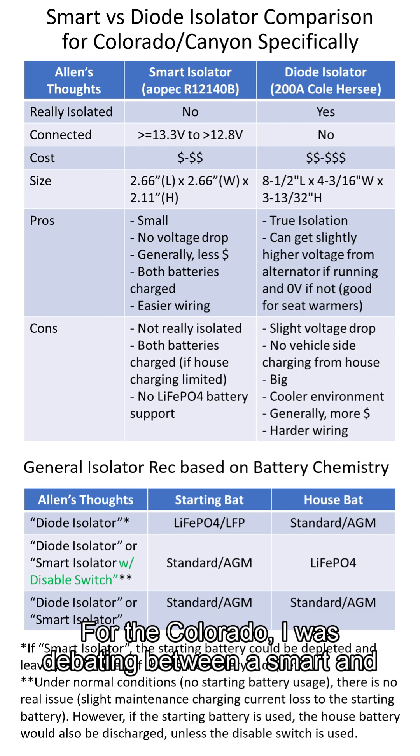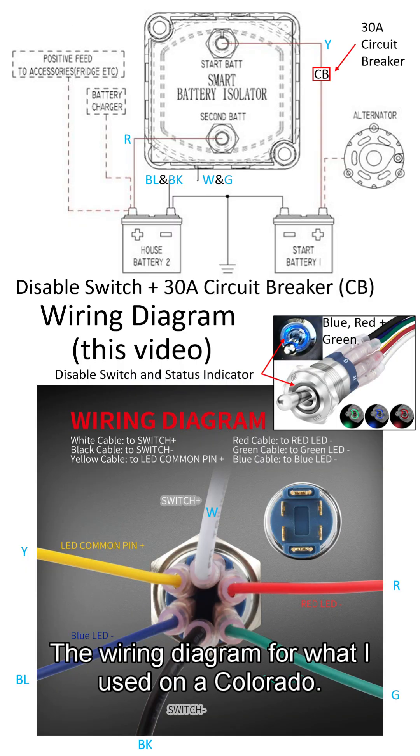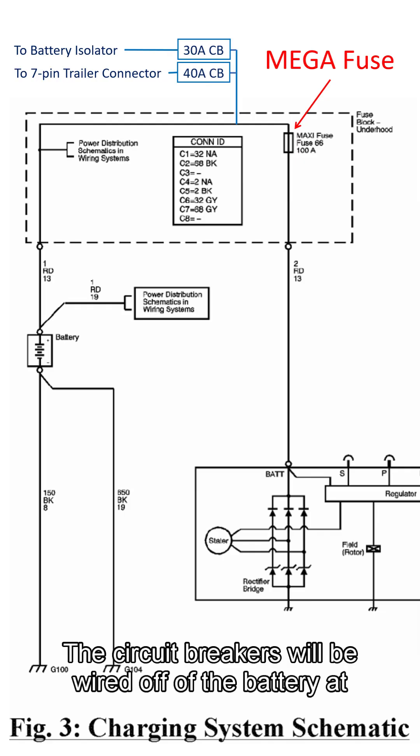For the Colorado, I was debating between a smart and diode isolator. The table below shows my thoughts on what to use for different battery chemistry configurations. Here's the wiring diagram for what I used on the Colorado. The status LEDs really help, and the circuit breakers will be wired off of the battery at the mega fuse.